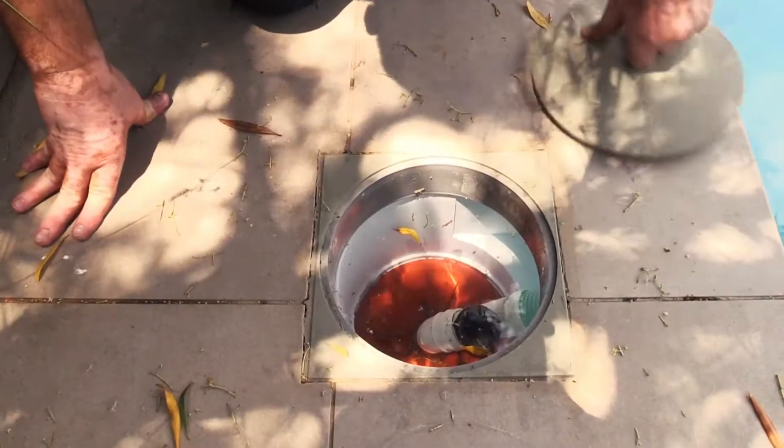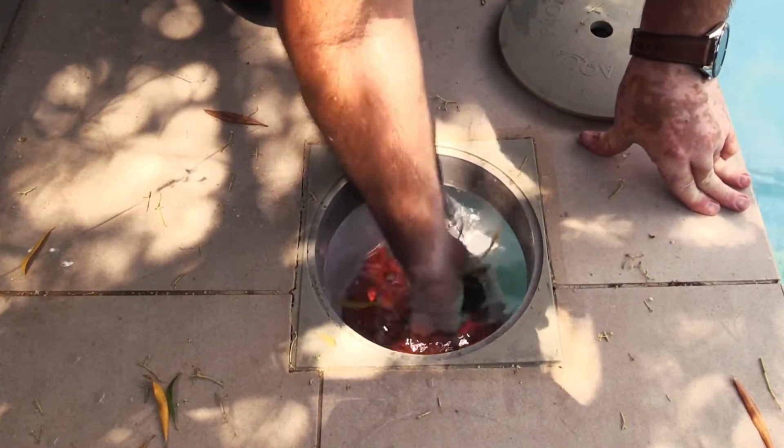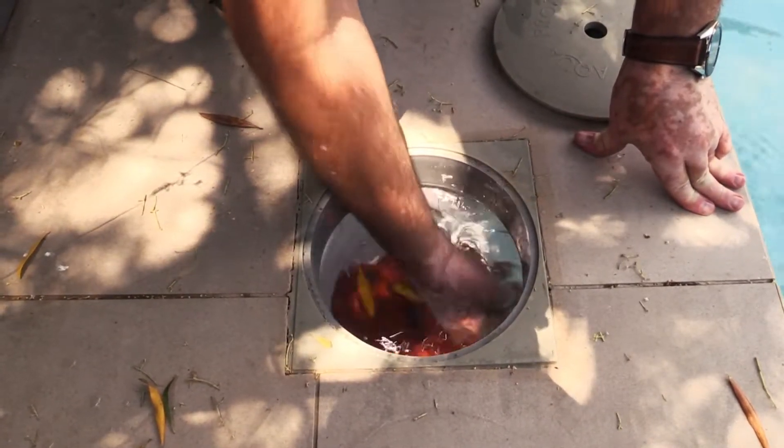Where do we dose it? We dose it through the weir. Remember to unplug your pool cleaner and make sure that your system is running on filter. We are also dosing to a 50,000 liter swimming pool.